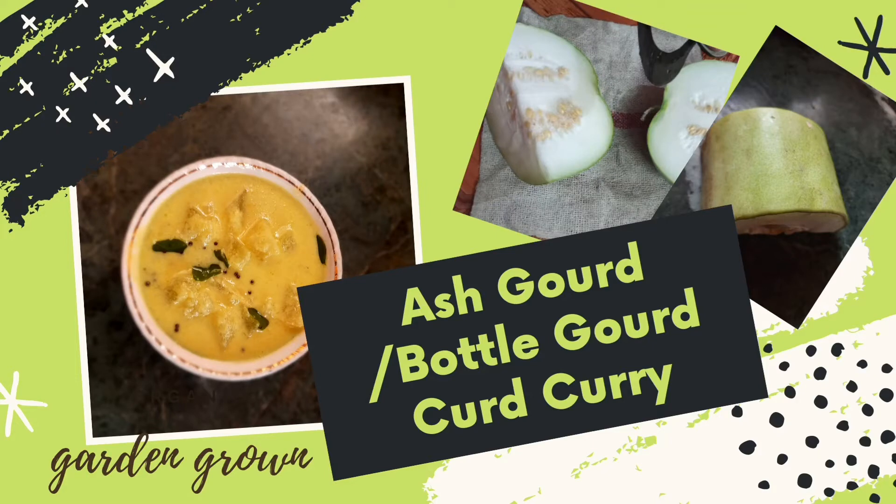Hello and welcome, or welcome back to my channel. Today I'm going to share with you a traditional curd and coconut curry recipe that can be made using bottle gourd or ash gourd. This buttermilk based curry is a famous South Indian recipe.